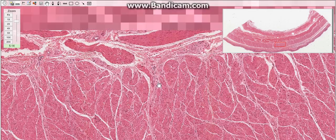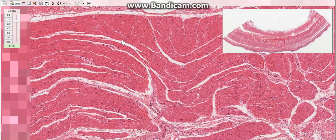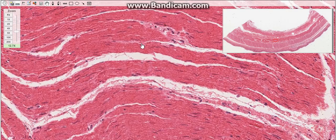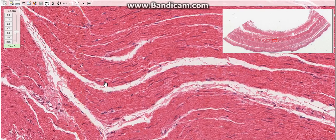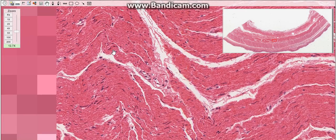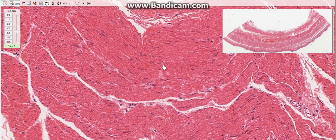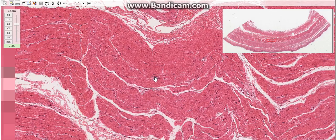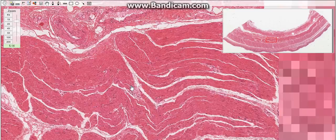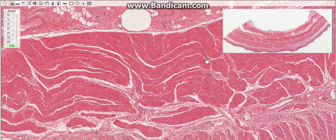The muscularis has an outer longitudinal and inner circular layer. In the upper third of the esophagus it consists of only striated muscle fibers, while in the middle third it consists of a mixture of striated and smooth muscle tissue, and in the lower third it contains only smooth muscle tissue. In this slide we can only see smooth muscle tissue throughout; the other parts are not clearly shown, so we are not going to go into further details.